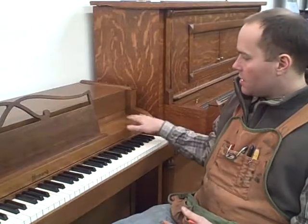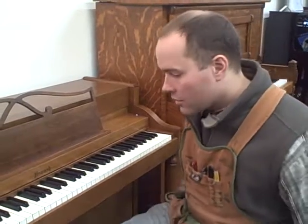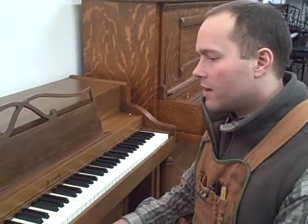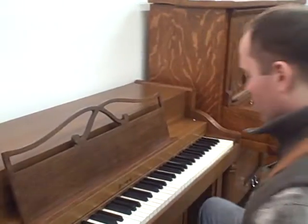I tuned it, brought it up to pitch — it's up to concert pitch. And then all of the exterior, I went over it with a cleaner and an Old English Lightwoods product. And it looks beautiful. I'm really, really happy with how it turned out. So this is a great little piano.